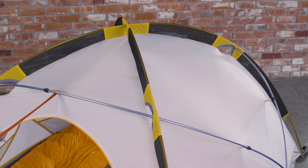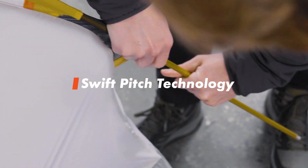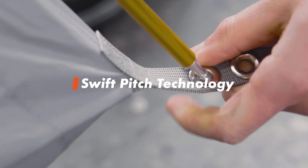The tent is freestanding and utilises our Swift Pitch technology through colour-coded sleeves, poles and eyelets at the stake point.